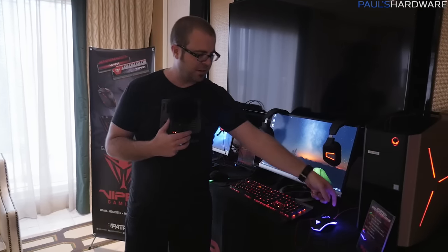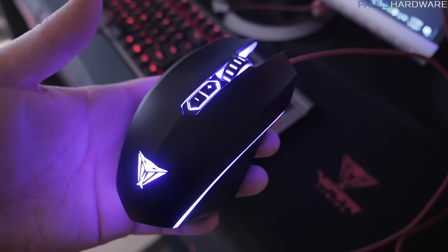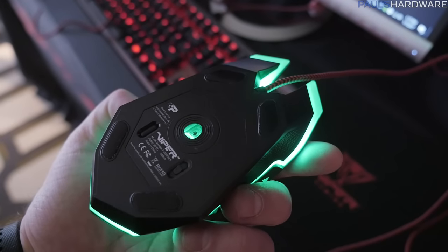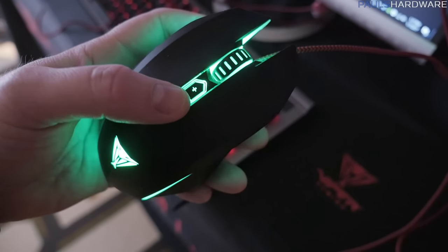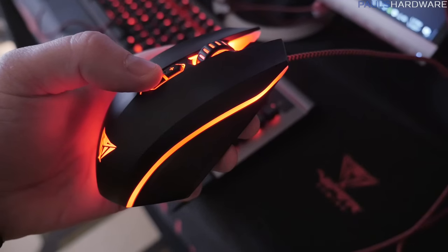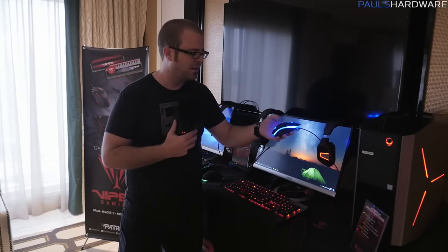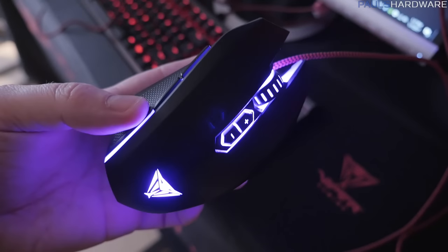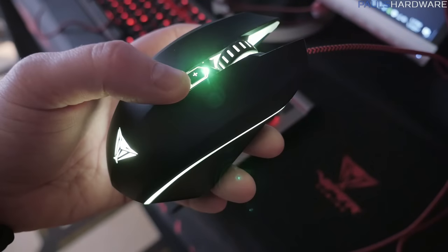Let's talk about this mouse right here. The mice are all 500s, so this is the V530. This is a nice optical mouse with RGB lighting and a 4,000 DPI sensor. You have some profiles you can program it with, and you can easily switch between those with the plus and minus buttons on top. The RGB lighting is an easy way to tell which profile you have set. There are forward and back buttons on the side, and a Viper logo on the front.